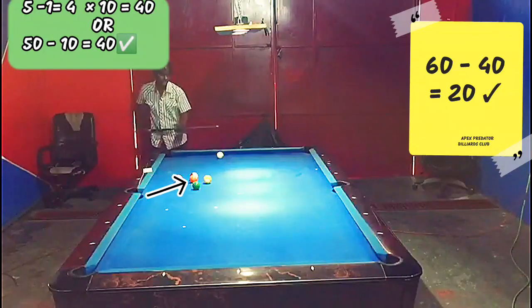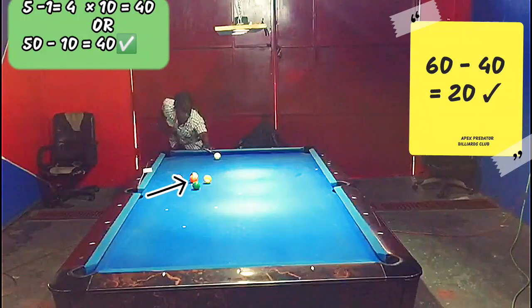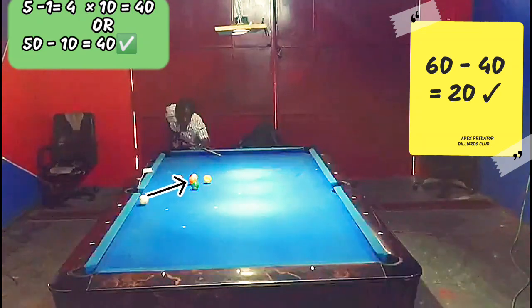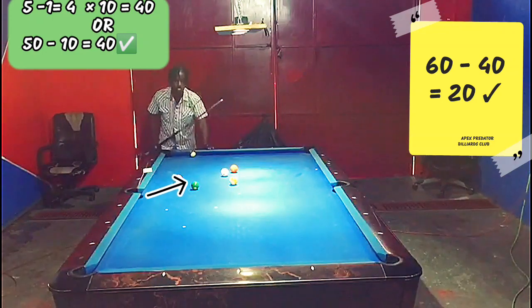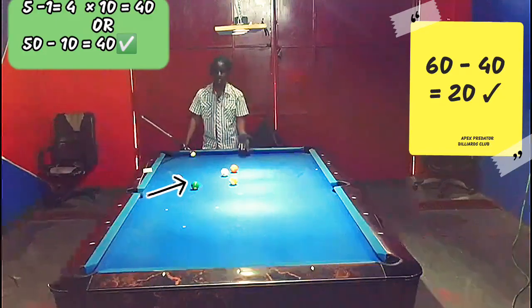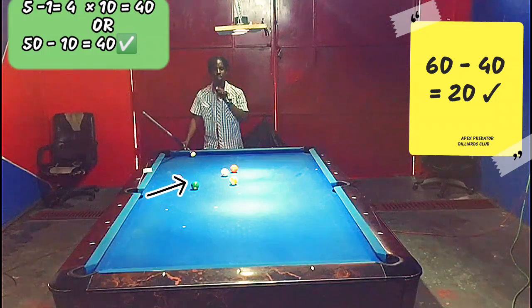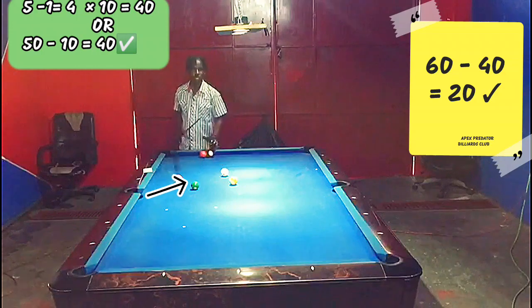The cue ball is at 60, I aim at 20 — that should get us into the back of the five. We touched the rail — we got ourselves out of a really tough situation! It's a bad sellout, but we didn't give up ball in hand, which makes the situation easier for our opponent.